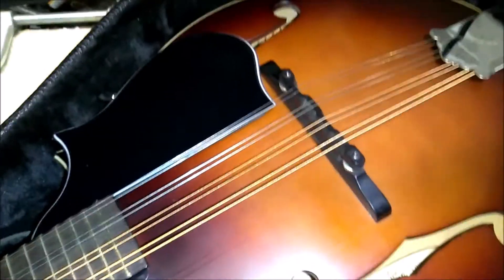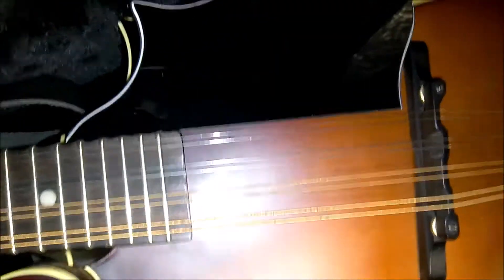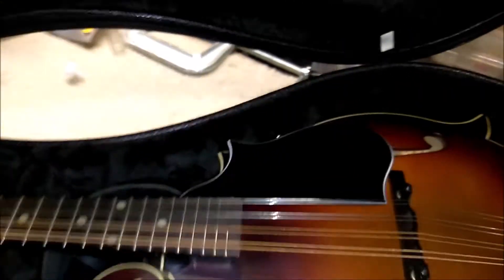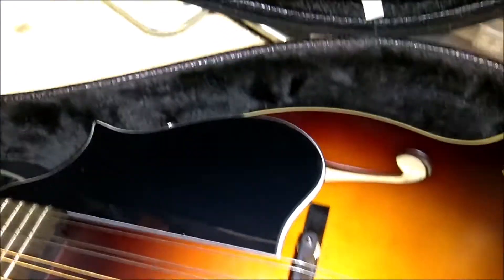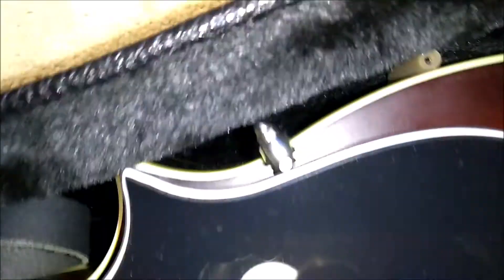Alright, as you can see here, I got the pickguard mounted. Looks good. Everything's nicely lined up. Got it sitting in the case right now so that I can do other stuff with my workbench while it's still drying. I'm going to give it till tomorrow before I try and play it.